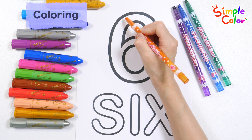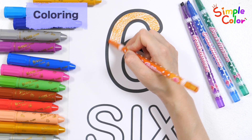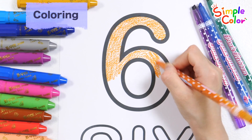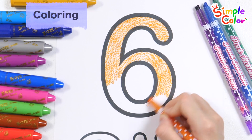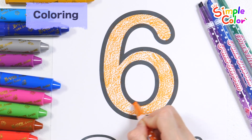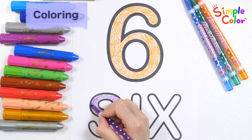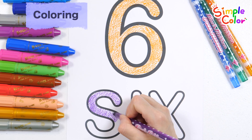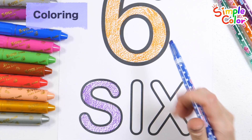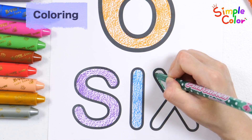Let's color it orange. Let's color it purple! Let's color it blue! Let's color it green!